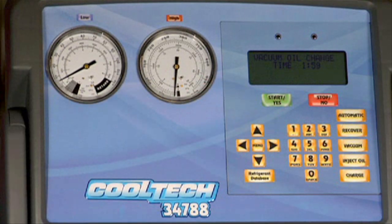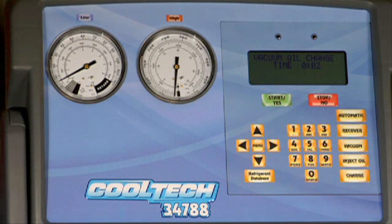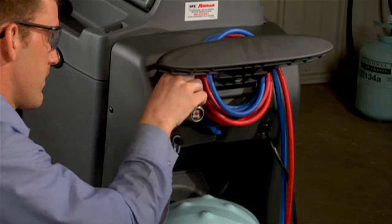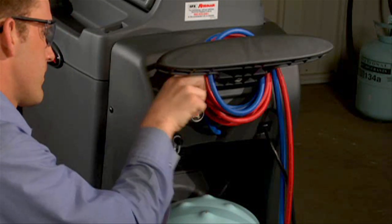The vacuum pump will start running for two minutes to warm up the oil so it will drain better. The display will show a countdown as the pump runs. Allow the vacuum pump to run until it automatically stops. The display then shows 'drain old oil and add five ounces new oil.' Remove the brass plug from the vacuum pump's oil fill port to vent the pump and allow the oil to drain faster.